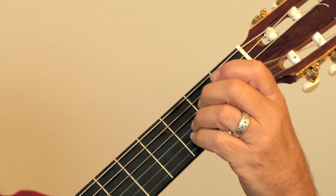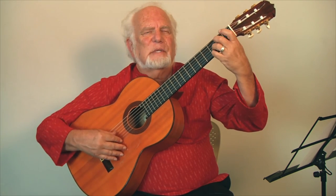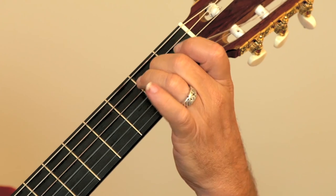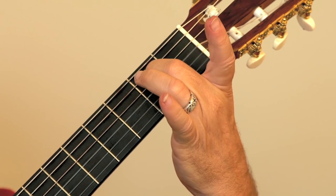The next technique I want to show is called hammer-on and pull-off, literally with the left hand. You play a note and then you hammer it to get the next note. Hammering and pulling off — we strike the note first and then pull our finger away from it to get the lower note.